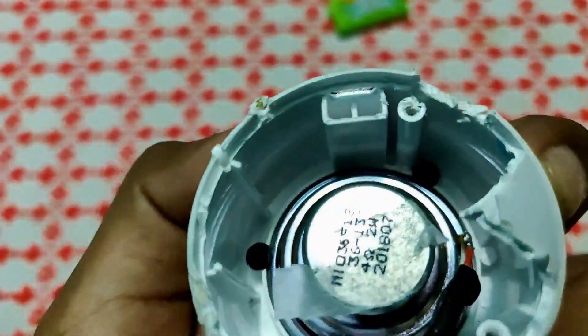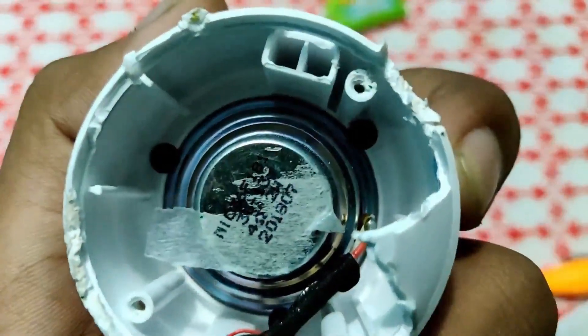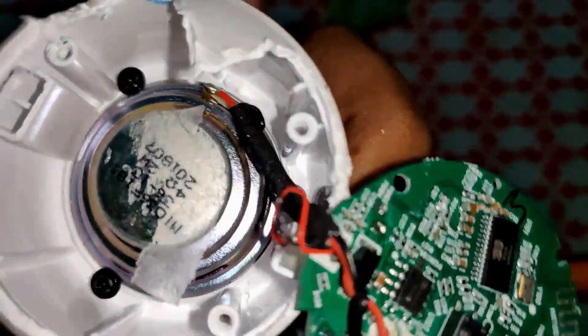Looking a little bit deeper down, I find that the screws are also attached to the speaker. And the last two screws are holding the speaker.